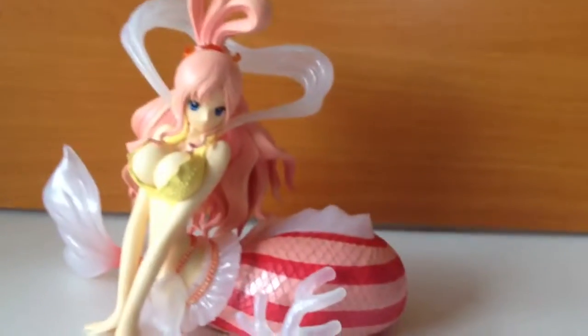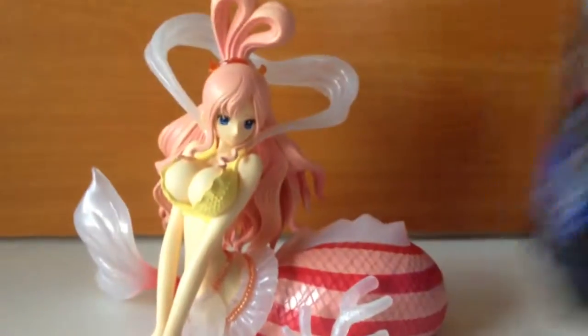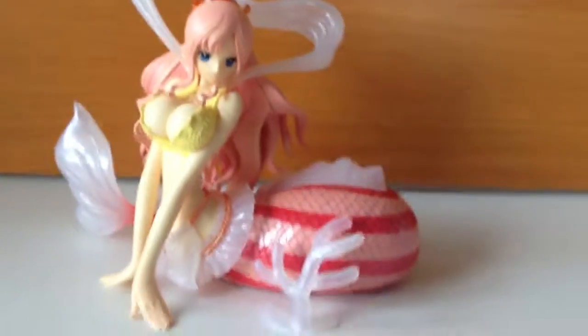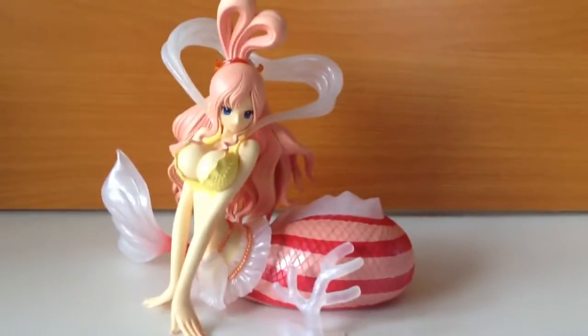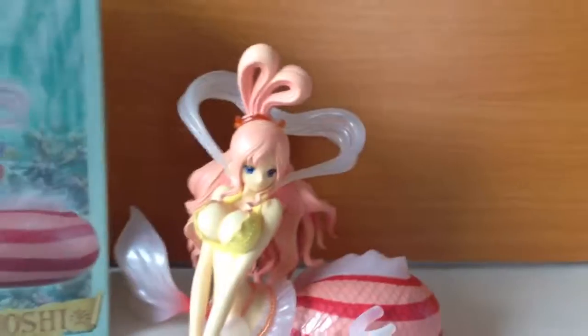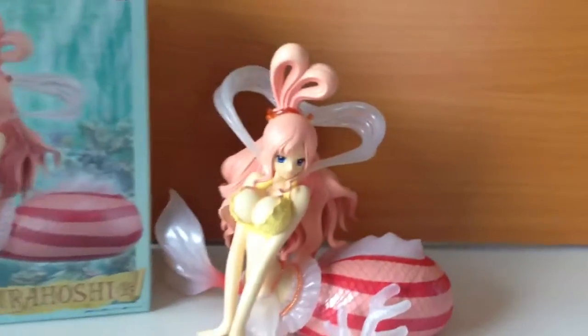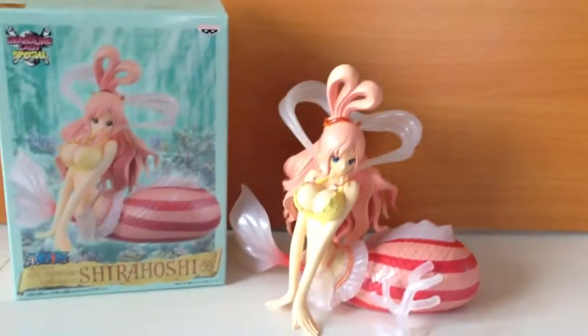Anyway, great figure. There are lots of other figures you could get — for example Jinbe or Hordy Jones in the S-Culture line if you're into this story arc. But this is just a beautiful, really cute, cartoony figurine. That is the Bandai Namco Grand Line Lady Special Shirahoshi — thank you very much for watching and I'll see you in the next video.